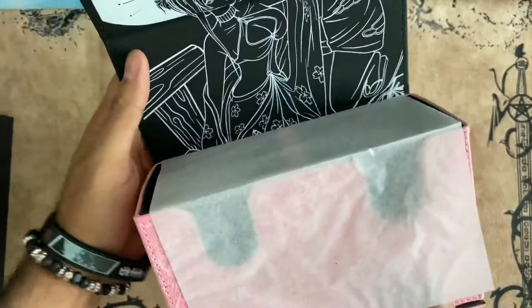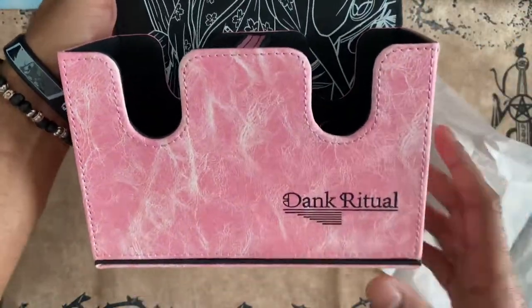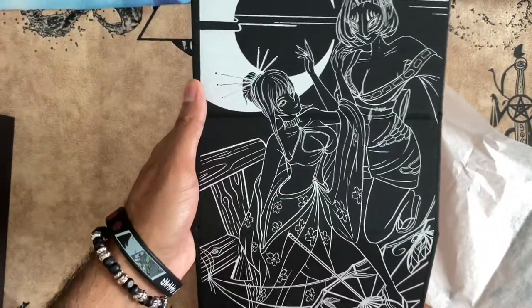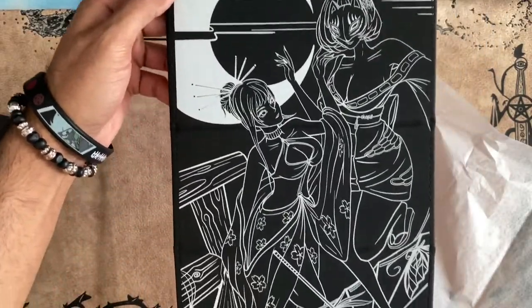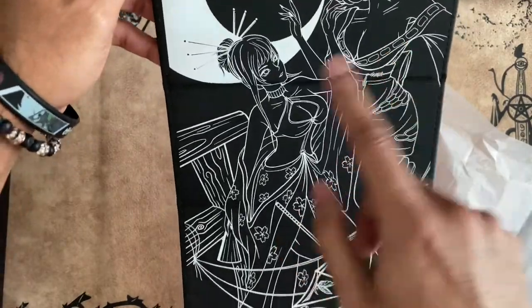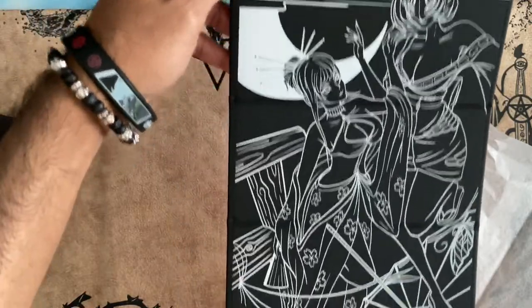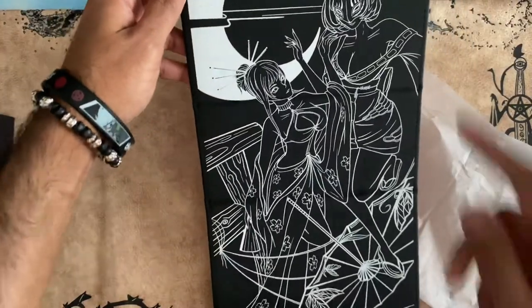That's what the back and sides look like. Let's pop open the inside — oh wow! It pops out into, like, a wall scroll type of thing with the two Yo-Kai. Whoa! I was not expecting this. They definitely went hard on the design.